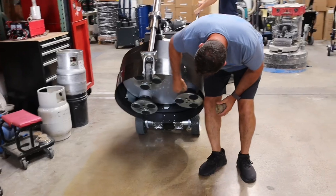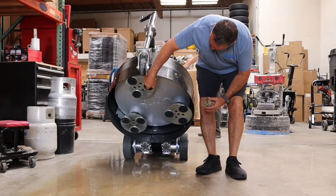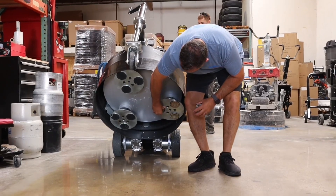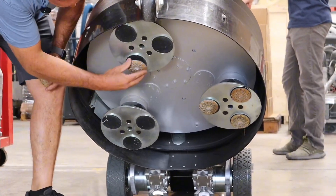We're going to go ahead and put our diamonds on. It has the normal resin holders. If you want to put metals on, just go ahead and take off the resin holders. These are polishing diamonds, so we'll put those on.